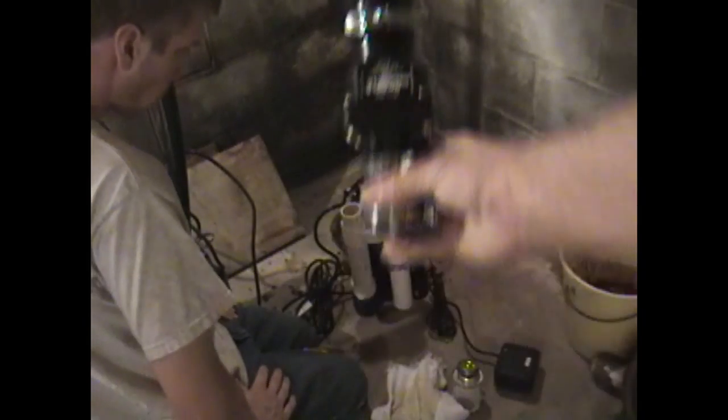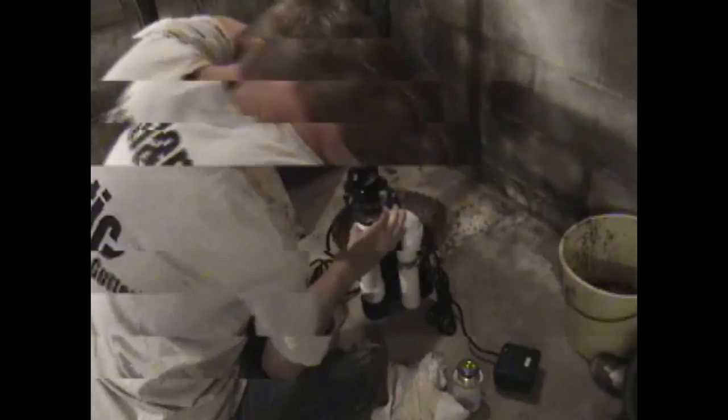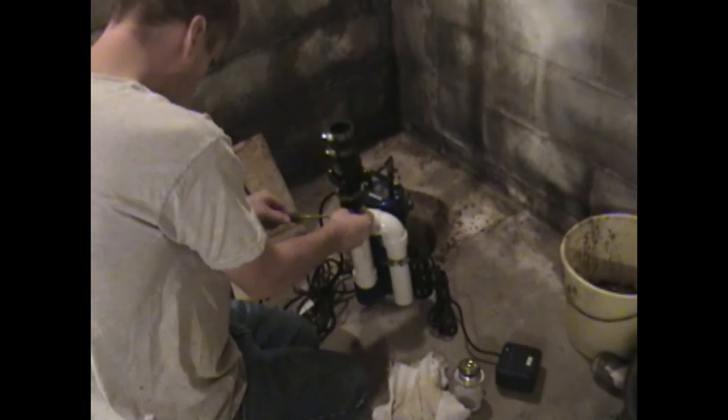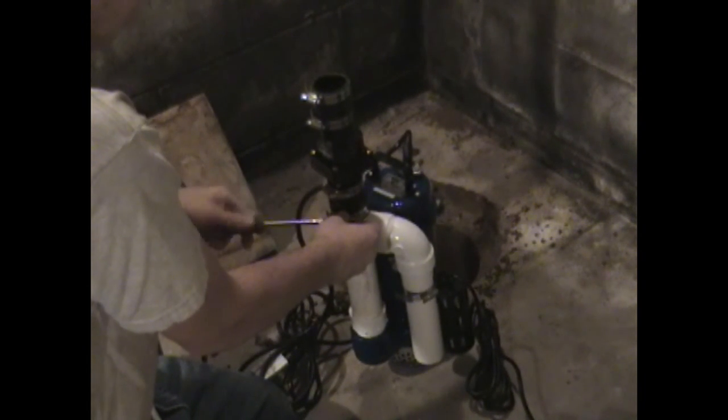Here's our check valve. You want to make sure those arrows are pointing up. You want to be able to remove the water from the pit, and when the sump pump turns off, no water will come back down into the pit from the plumbed pipe going out the wall.